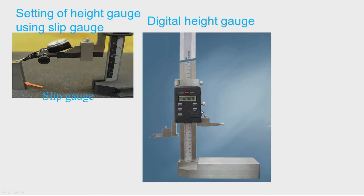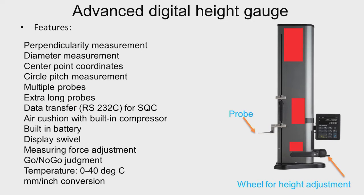There is a provision for transferring data to a computer via RS-232C, which is useful for statistical quality control. Advanced digital height gauges are also available. This is the base of the advanced height gauge, this is the column or beam, and there is a wheel for height adjustment — rotating it moves the probes up and down. There is also an arrangement for fixing multiple probes so both probes can be used together, and a display unit for displaying data.